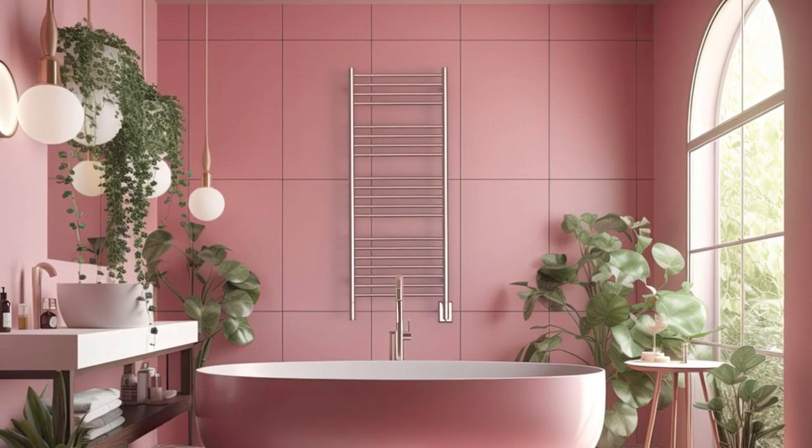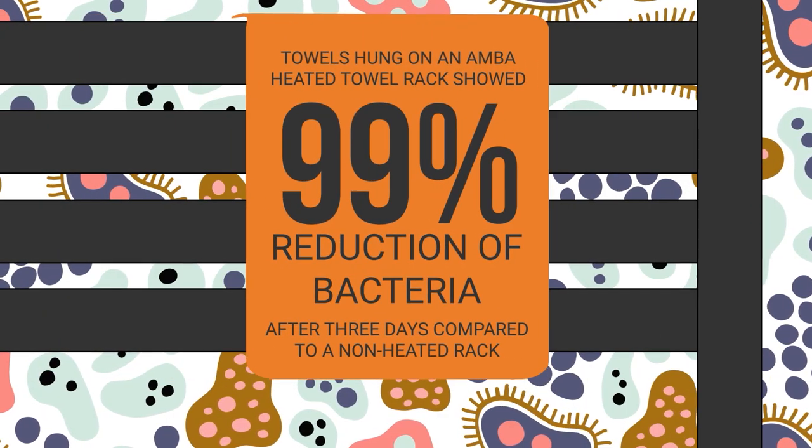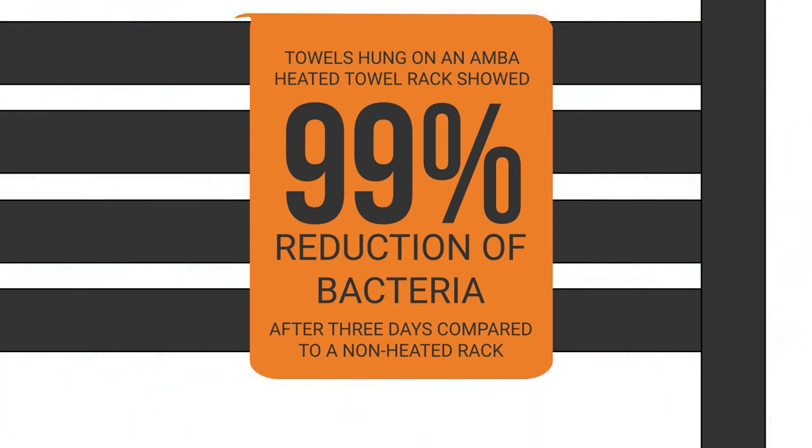Heated towel racks do more than just warm your towels. A recent seven-day study found that towels dried on our heated racks experienced a 99% reduction in bacterial growth, keeping them fresher for longer and cutting down on laundry days.